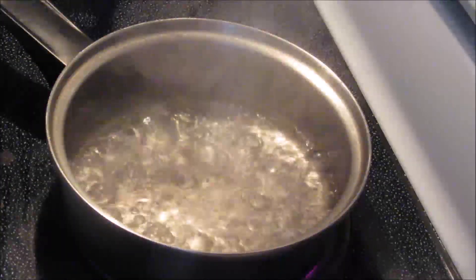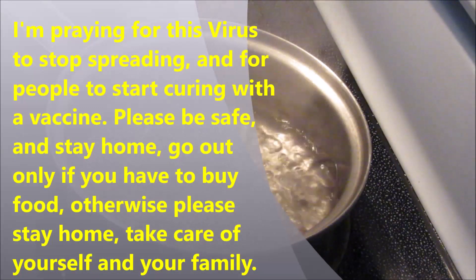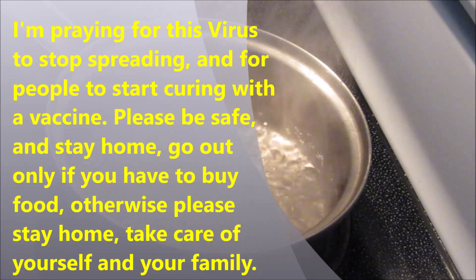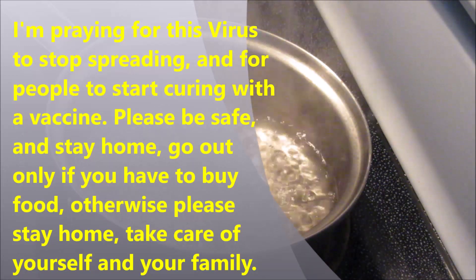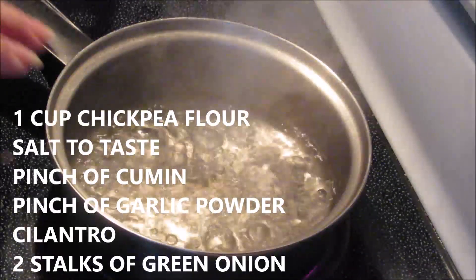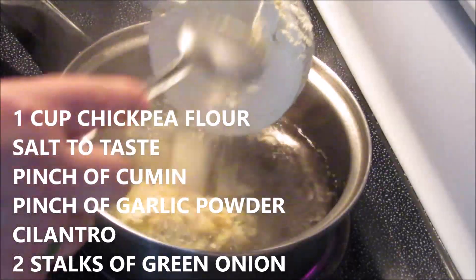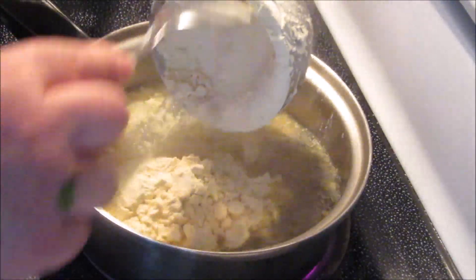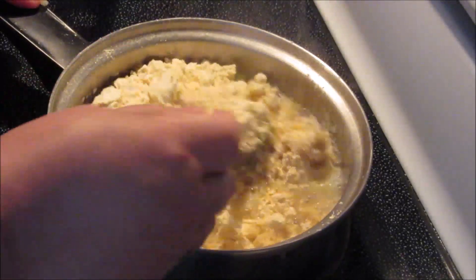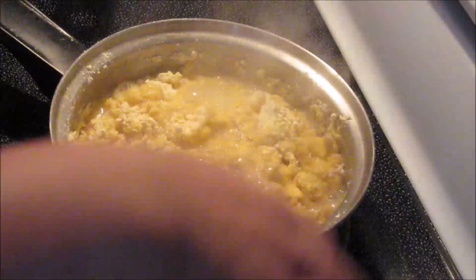Hello everybody, I hope everybody's home safe. I know these are hard times — be strong and be safe please. Today I'm going to make something very quick, a quick snack actually. I have here one cup of water which is already boiling. I'm adding one cup of chickpea flour. We're going to stir that and lower the heat.